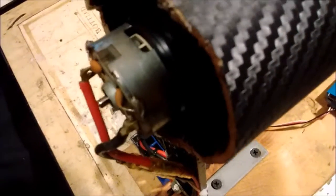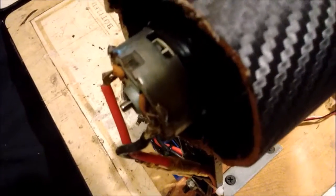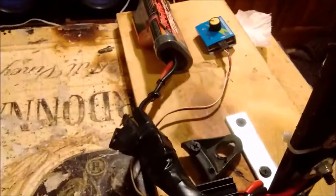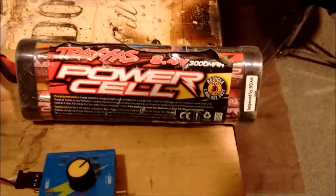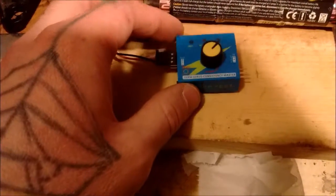The motor I'm using is the original motor from the Traxxas Bandit, which is a 12T model. I'm using the XL5 ESC to run it, and I'm running an 8.4 volt 3000 milliamp-hour battery. This is the ESC and servo tester, and I have it bolted down here. We have to test it.